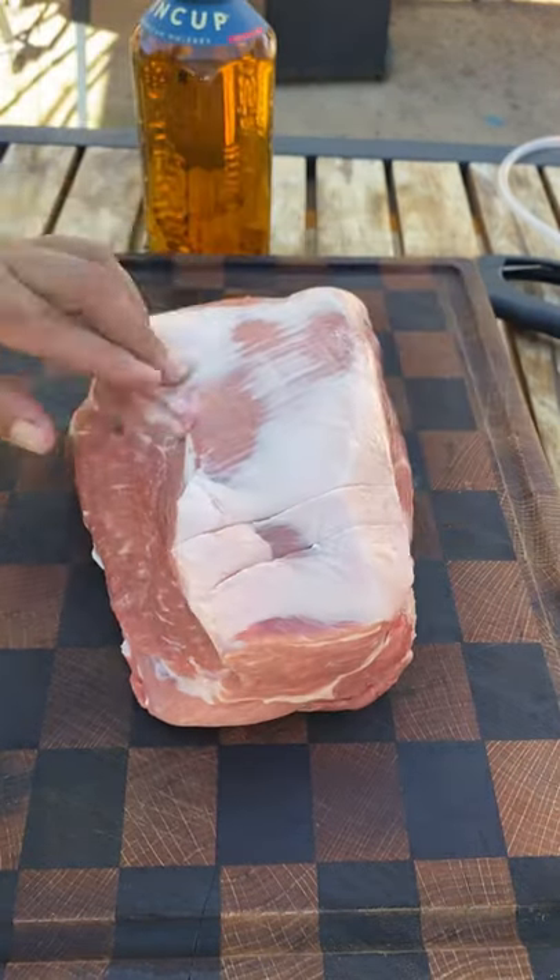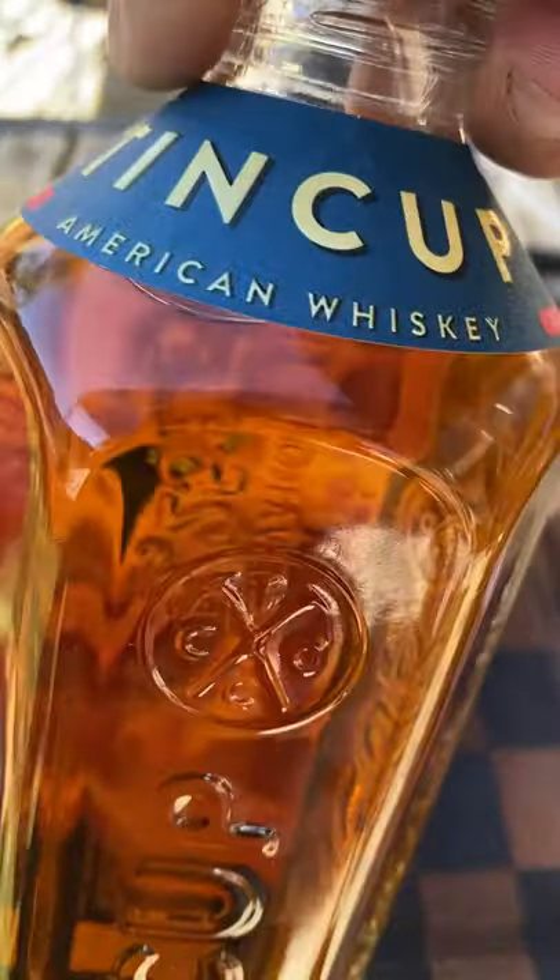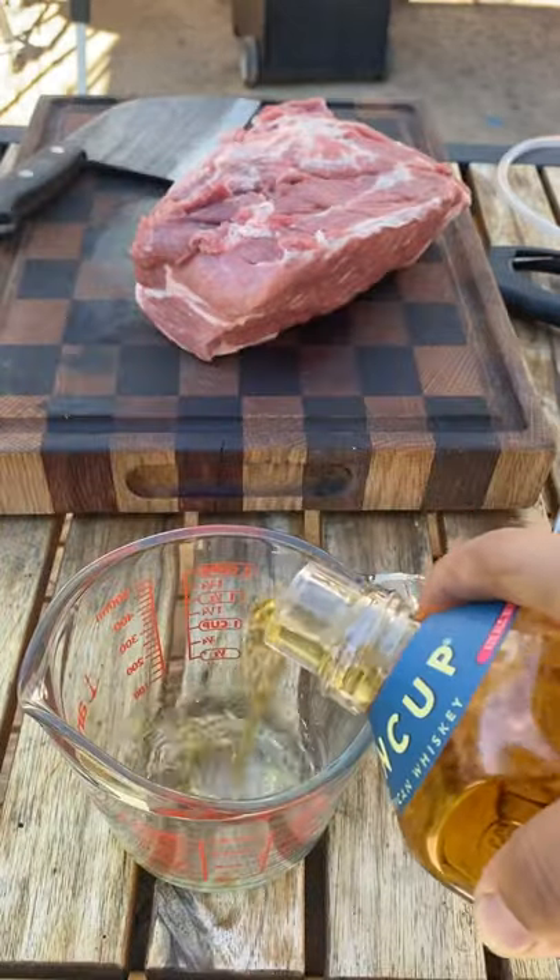Let's make some whiskey injected smoked pulled pork sandwiches. Boneless pork shoulder, about three and a half pounds. You want to score the meat side and the fat side — this will allow the seasoning to penetrate deep into the meat.